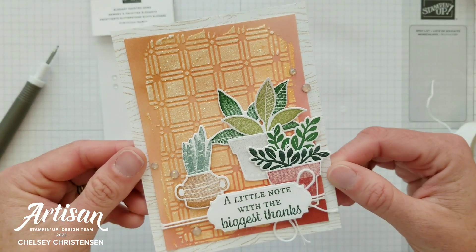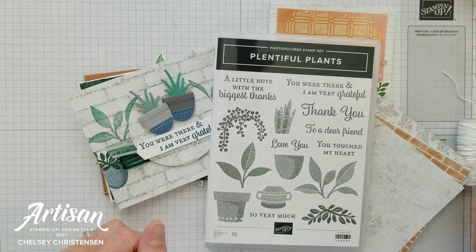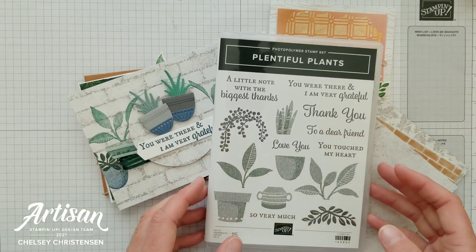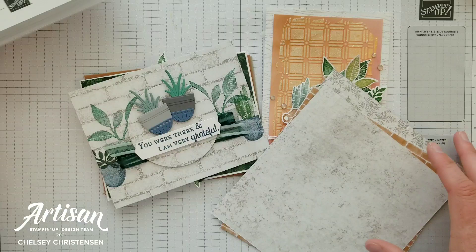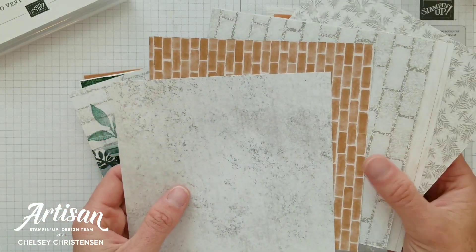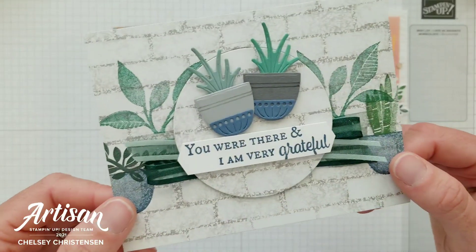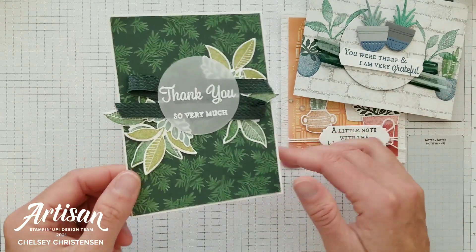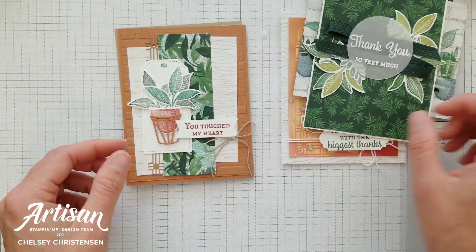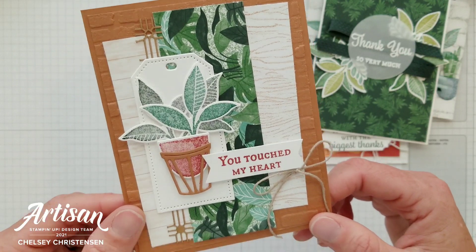That card is all done! Before I say goodbye, I want to share a couple more cards I've created using the Plentiful Plants stamp set, the coordinating dies, and the Bloom Where You're Planted designer series paper. I created four more cards to share more ideas on how you can use houseplants in card making, which is one of the trends touched on in this video.